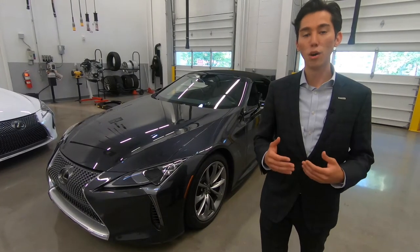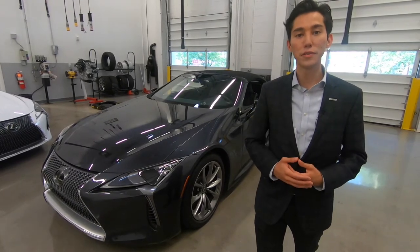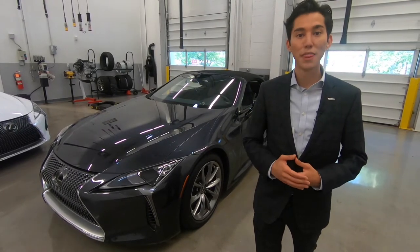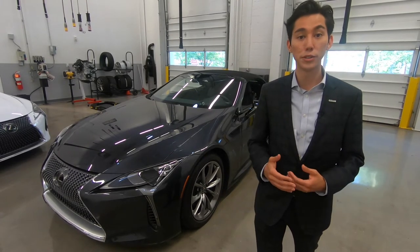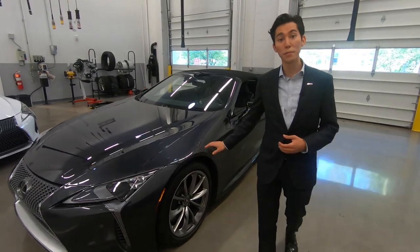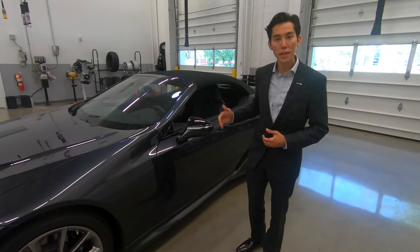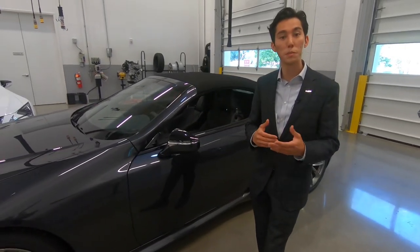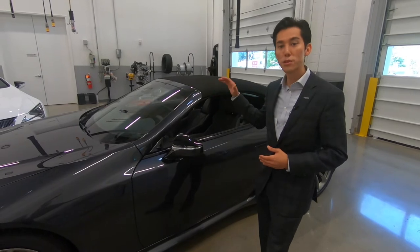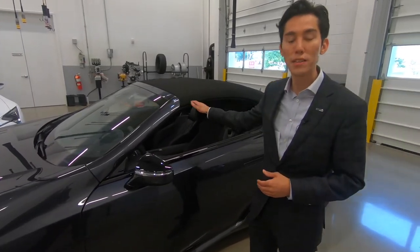When developing a large grand touring car like the LC, the Lexus engineers had to figure out ways to save weight. That's why for the coupe and convertible, they use lightweight and exotic materials. The hood, the front fender, and the outer door skin are all made out of aluminum, while the inner door skin and the trunk lid are made out of carbon fiber reinforced plastic. But for the convertible specifically, they had to rethink how they could make this soft top as light as possible.